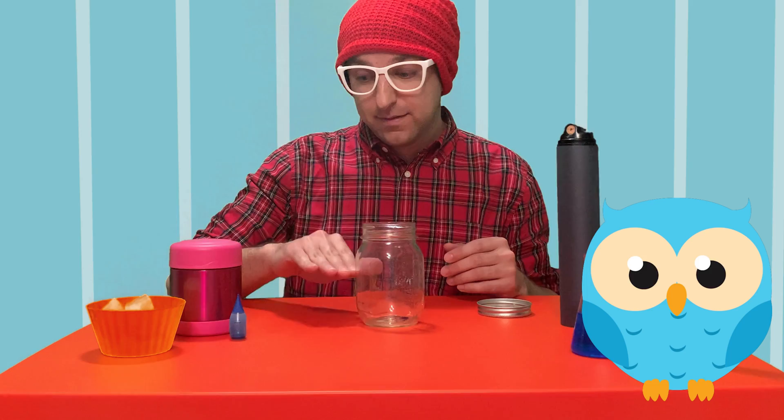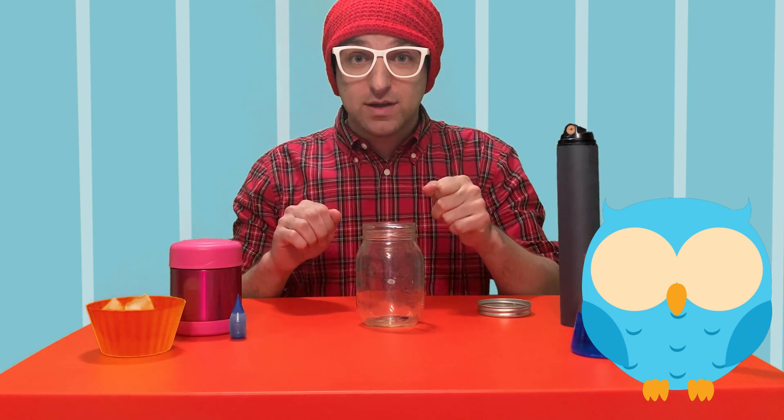Next, we're going to pour in our hot water about halfway up. And then we're going to spray in our hairspray really quickly and put our lid back on. And then we're going to see what happens.